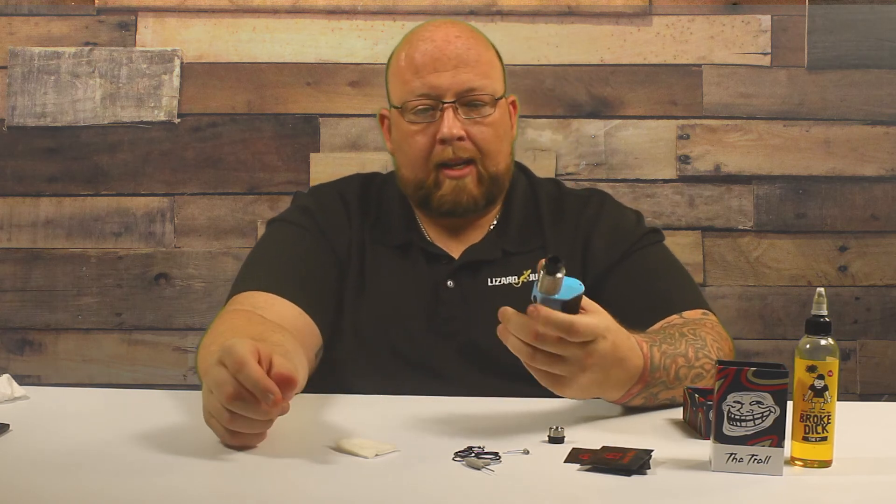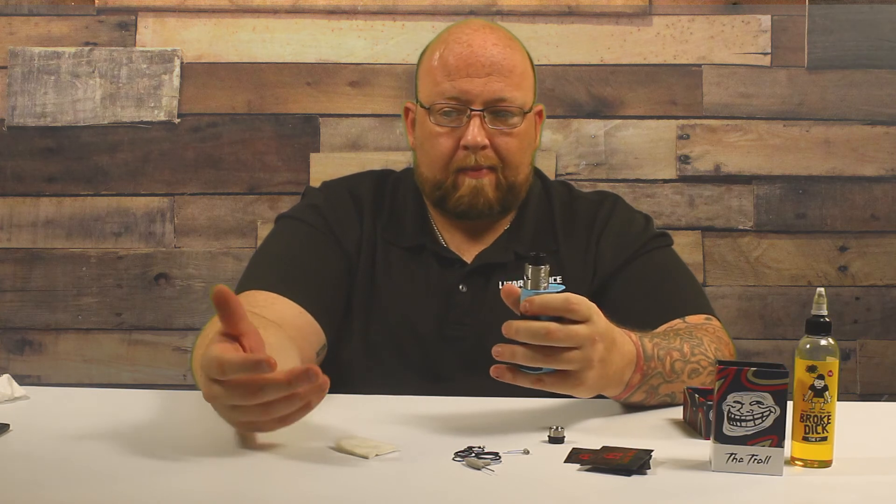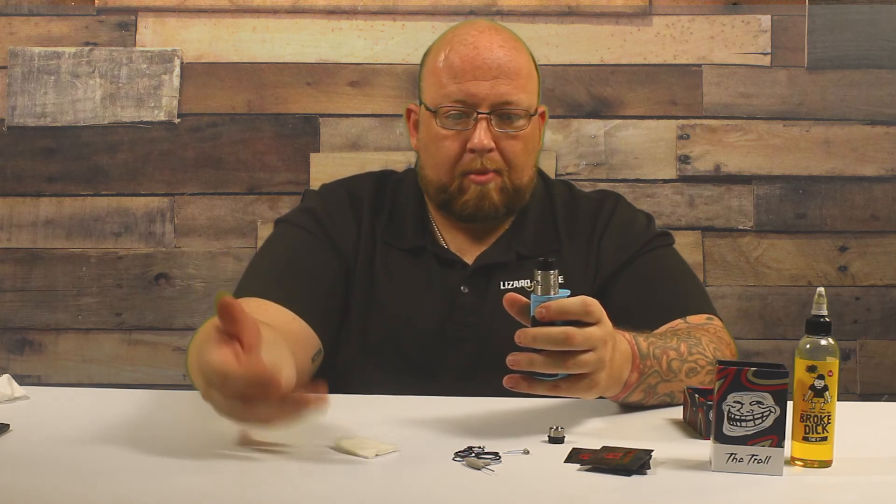Throw it all back together. I really like this — I really do. It's simple; the simplicity of it is great. It's great for a beginner. The velocity style with just the two posts and not having to worry about a center pin is really nice. It makes it easy — you can make big coils and throw them in here. It gives you room to screw up, so to speak, and you can still make it work.